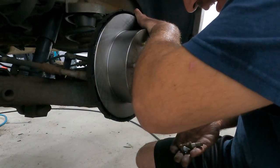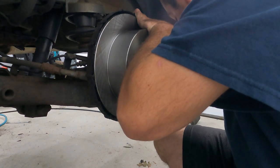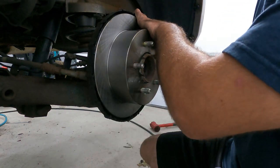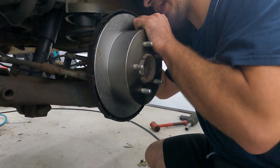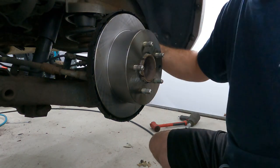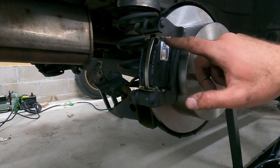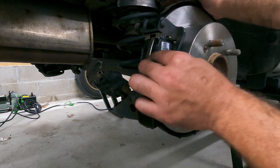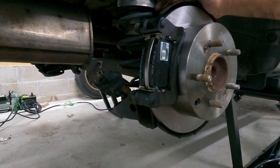Now we can take our new hardware — your brake pads should come with these if you've got halfway decent ones — and push them into place. Sometimes they need a little bit of assistance, but they should go in nonetheless. One thing worth mentioning that I didn't realize on the other side: one of these bolts is slightly longer. The slightly longer bolt is going to go up top so that it grabs the caliper bracket.